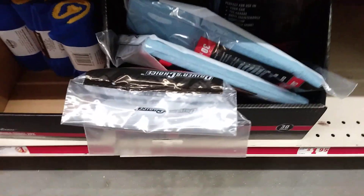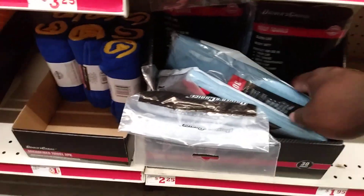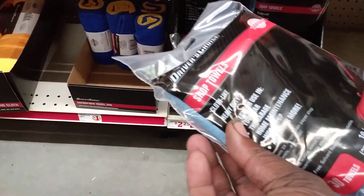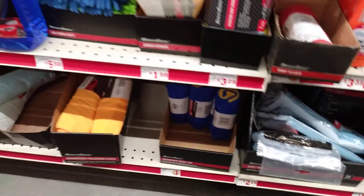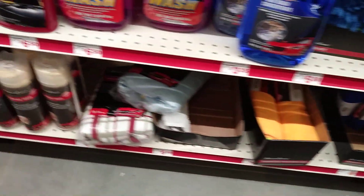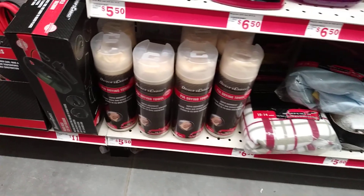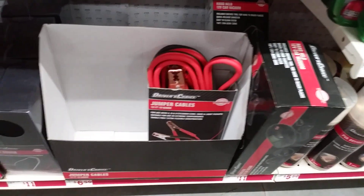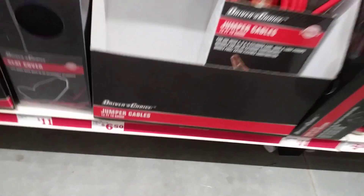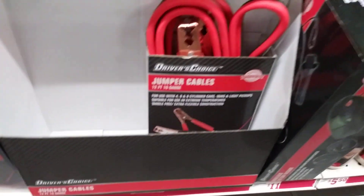What's this? Some kind of shop towels, 30 count. Got some jumper cables in here if you need a quick jump — six dollars for some jumper cables.